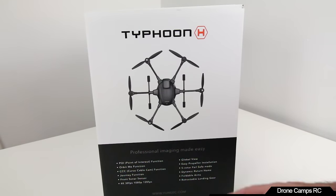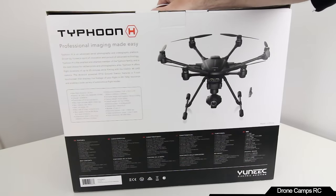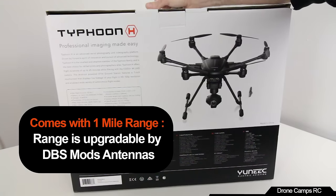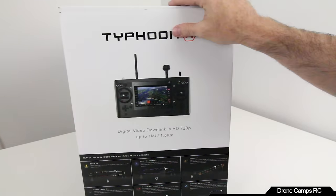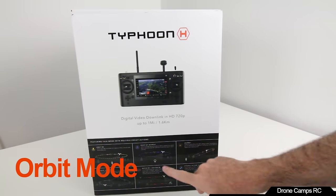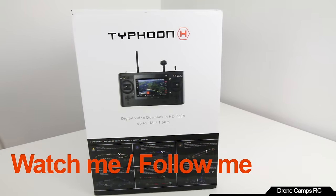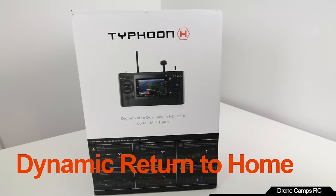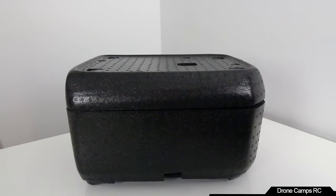Let's go ahead and open up the box. The box itself is very nice — it shows you all the functions, orbit, point of interest, journey mode, curved cable cam, watch me and follow me, and your dynamic return to home. And voila — the box disappeared and now we have this black styrofoam.